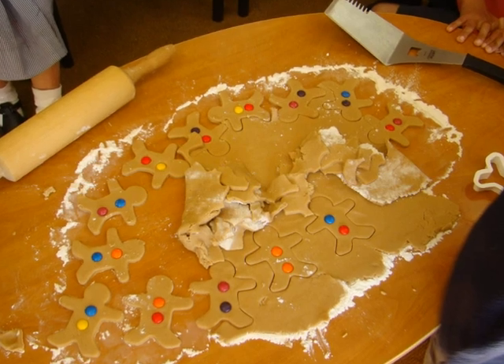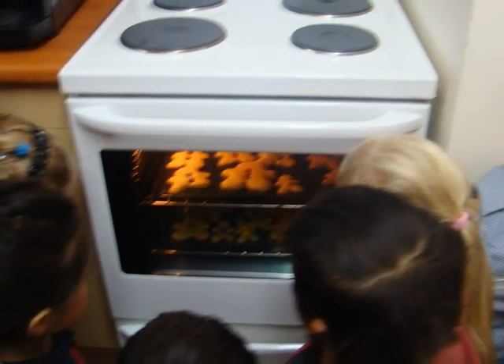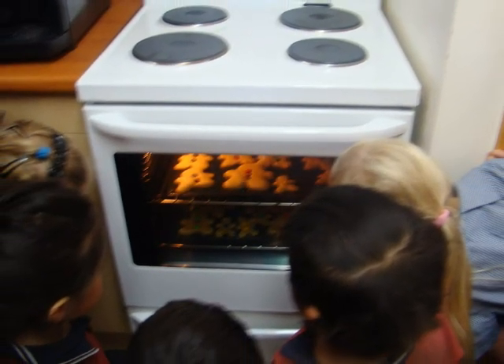This is where we were cutting the gingerbread man out and putting pebbles on them. This is where Mrs. Wilburton put the gingerbread man in the oven.